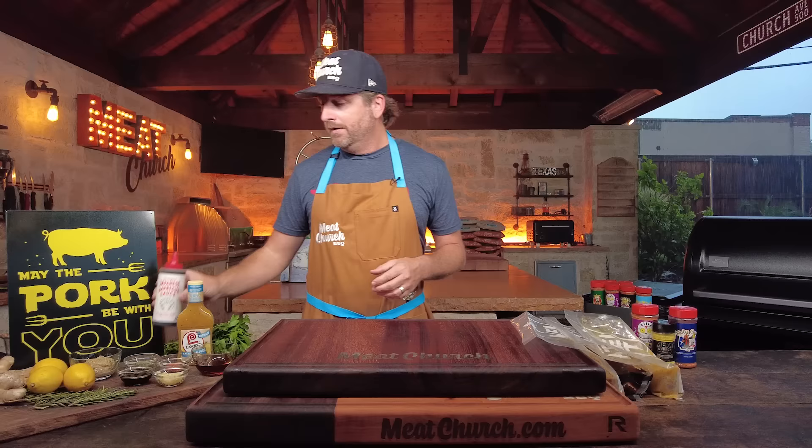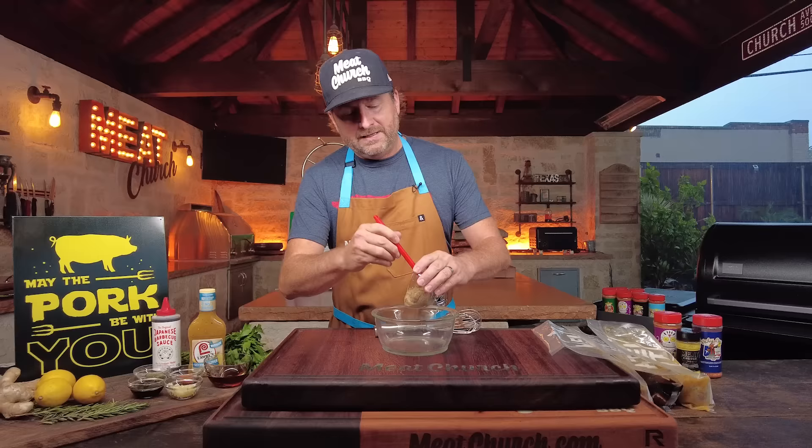We're also going to use a friend of ours, Justin's Bachan's Japanese Barbecue Sauce, on a different one. The great thing about a tenderloin is it's like a blank canvas — you can go all different directions. So we're going to have a lemon pepper tenderloin, an Asian barbecue, and then we're going to make a homemade marinade — a garlic honey Dijon marinade that is really quite simple.